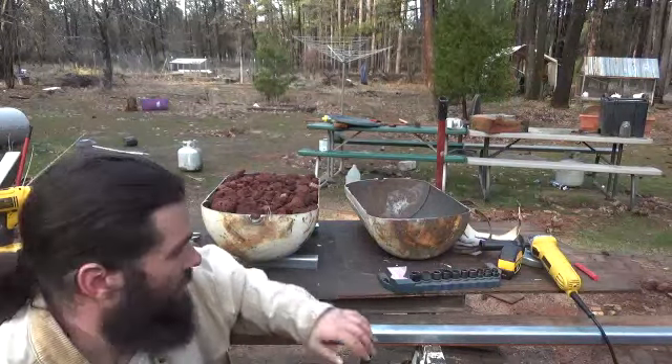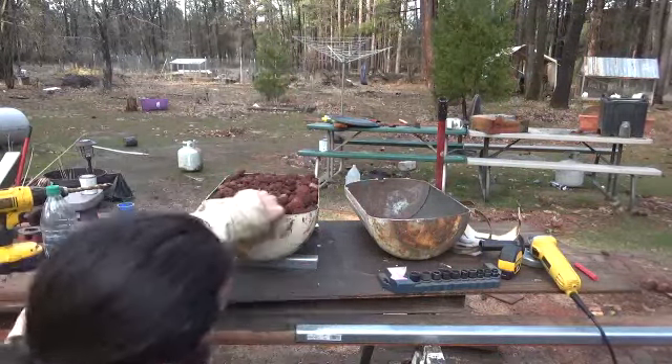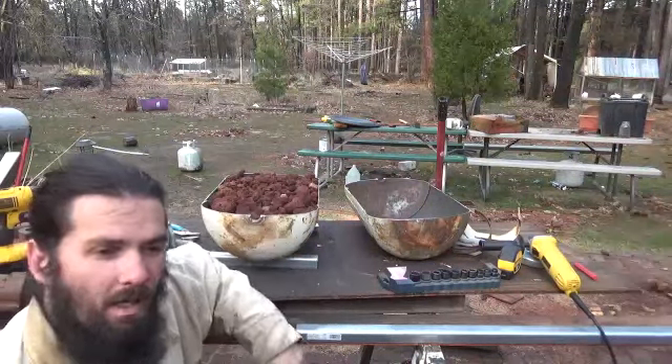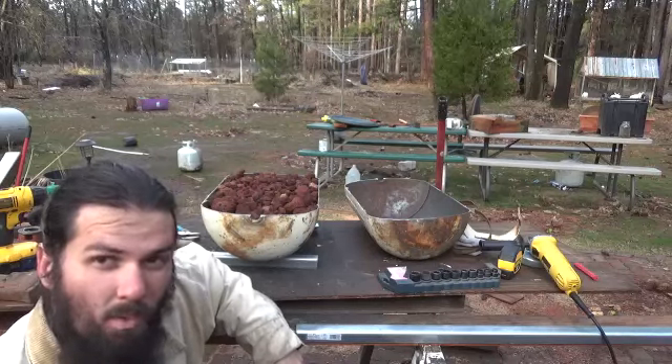How's it going everybody? In today's video, I'm going to be showing you how to make this forge from an old propane tank and some old pipe.